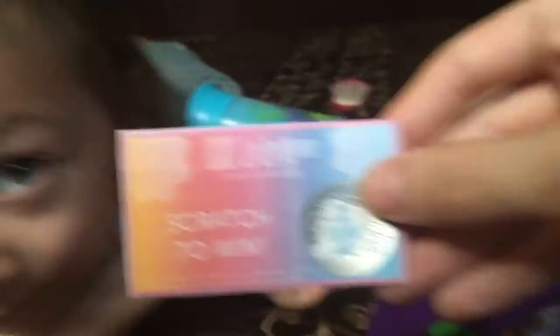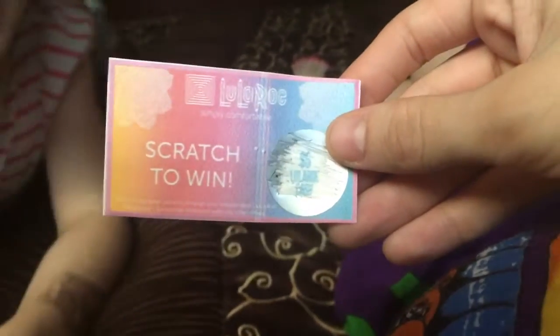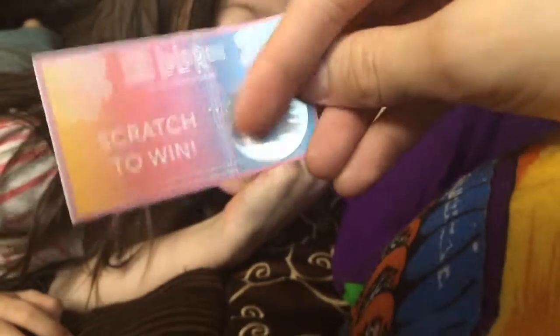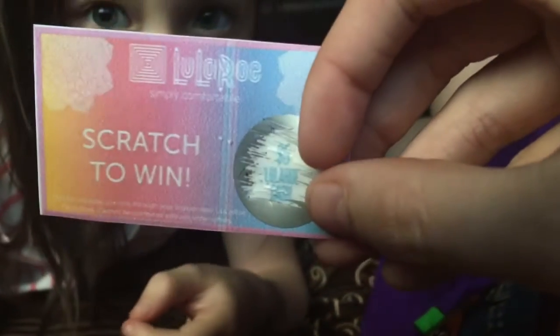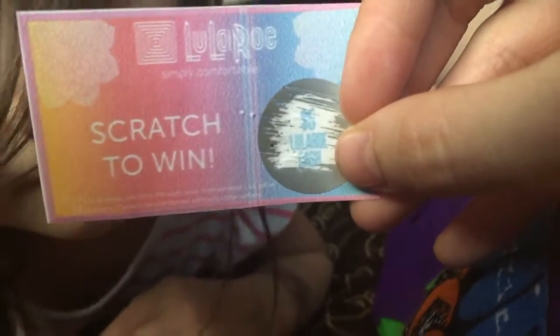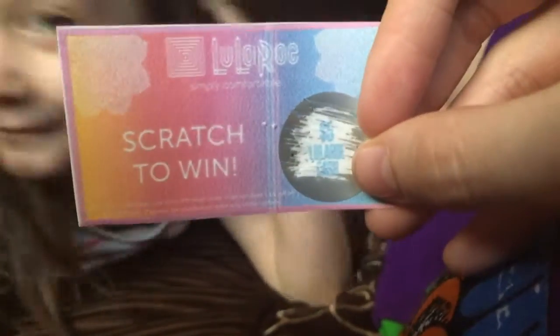I forgot to mention — excuse the photo bomber — that in the envelope, I completely forgot about it, there was a scratch-off ticket and I used scissors to scratch it off because I couldn't find a coin. And it's $5 LuLaRoe cash, so that means I get $5 off my next order. Yippee! Way to empower!